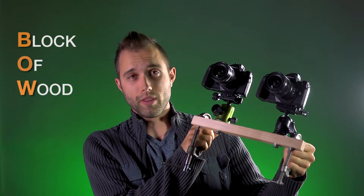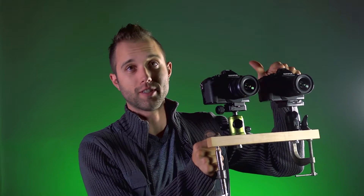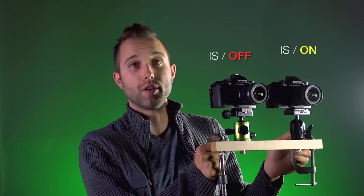Don't trouble yourself for what the acronym actually stands for. The reason I made this rig is to have a side-by-side real-time comparison of one camera with the image stabilizer on and one camera with the image stabilizer off, so you can really see the effects of what it has on your visuals.